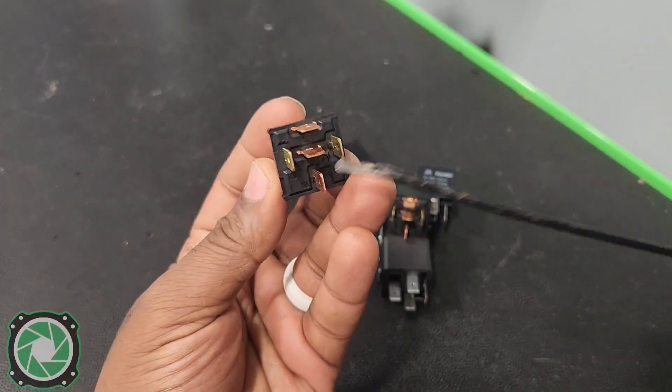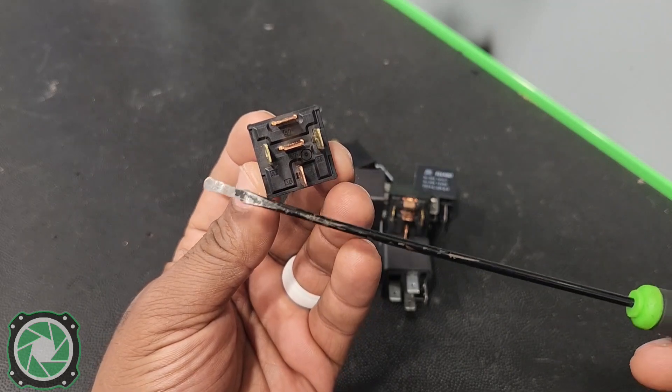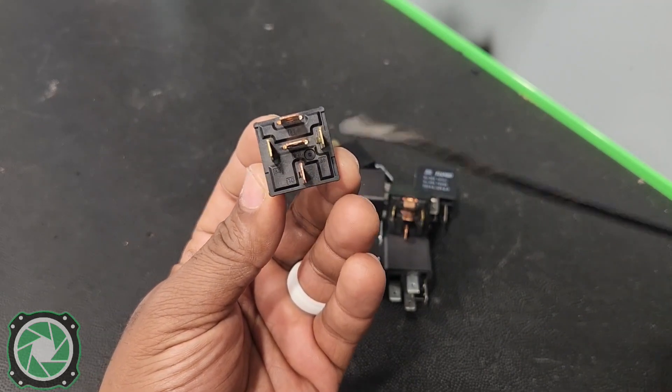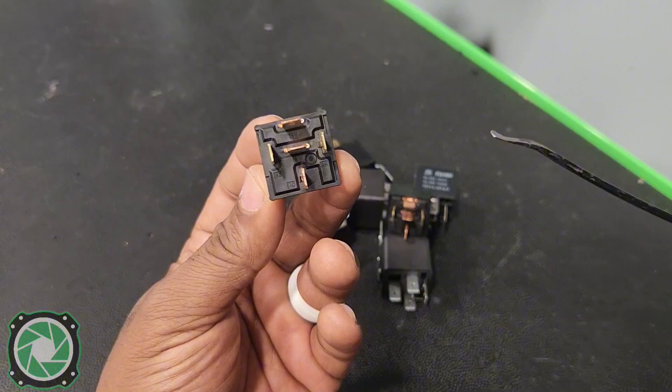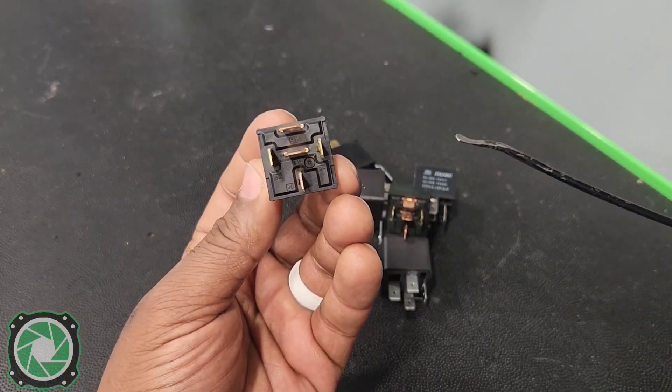With that being said, if you want to use a positive trigger to turn this relay on, you ground 85 and put that positive 12 volts on number 86. If you have a negative trigger that you want to use to turn on this relay, you put 86 to 12 volts and put that negative trigger to 85.